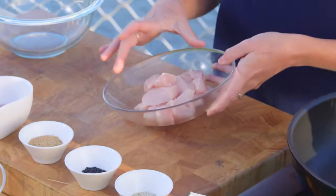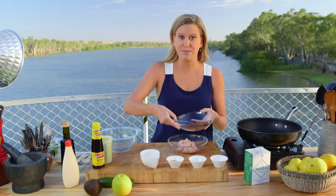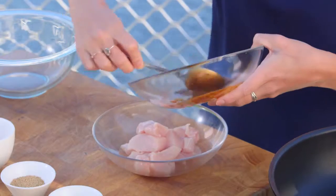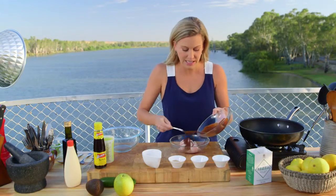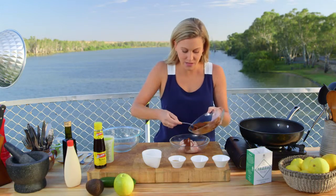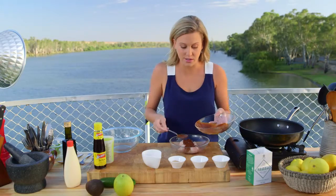I've got a chicken breast here and I've just diced it. It's really lean and I'm going to marinate it in some miso. Now if you don't know what miso is, it's just a fermented soybean. There are different types of miso out on the market — some really rich ones and some lighter ones. For this salad, because I want it really light and fresh, I go with the lighter version.